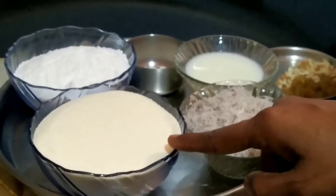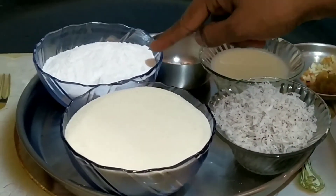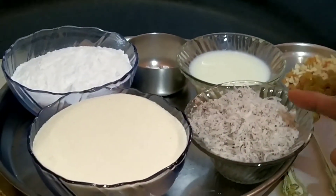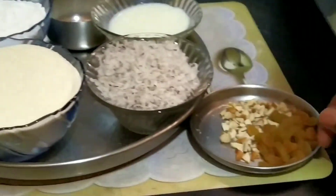For Rava Laddo, I have taken 1 bowl of Chiroti Rava, 3/4 cup of powder sugar, cardamom powder, little milk, and grated coconut 1 cup. Here I am using cashews and raisins.